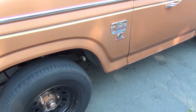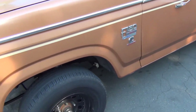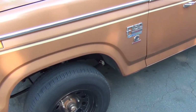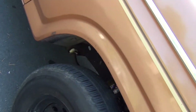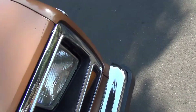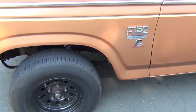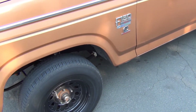I did notice my caster bushing there walked a little bit — I had it kind of cocked when I first put it in. So I got it back to normal and clamped it down, so it shouldn't walk around once it's clamped. This other side here hasn't moved at all, it's been at the same spot. I got them back to normal so they're all even on the caster.